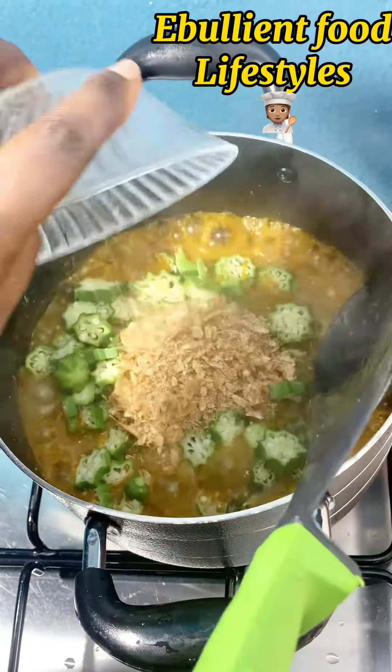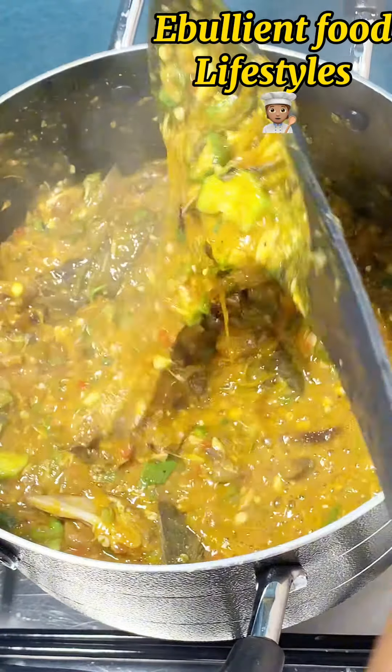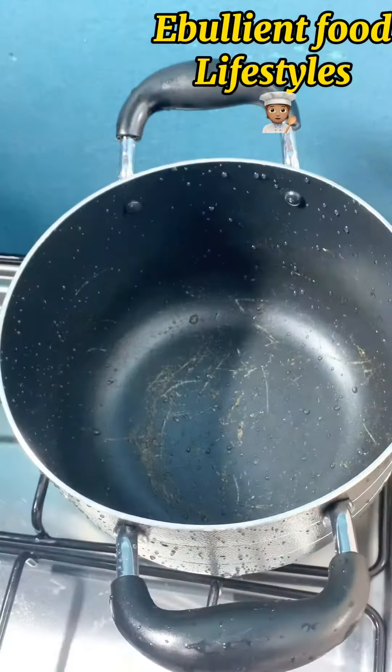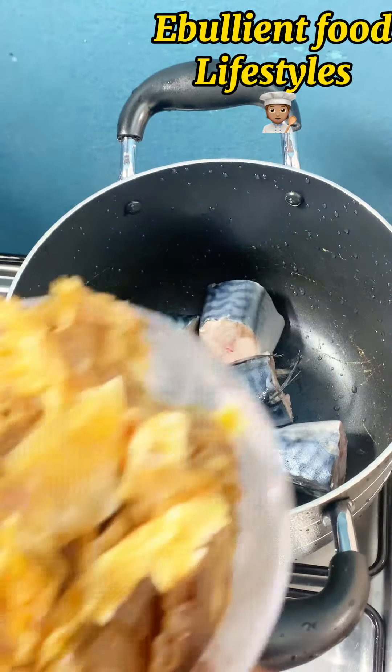Hi guys, happy Sunday to you and welcome to our channel! Today I'll be sharing with you how I make my makre okra light soup. So if you are an okra lover, this is a recipe for you.